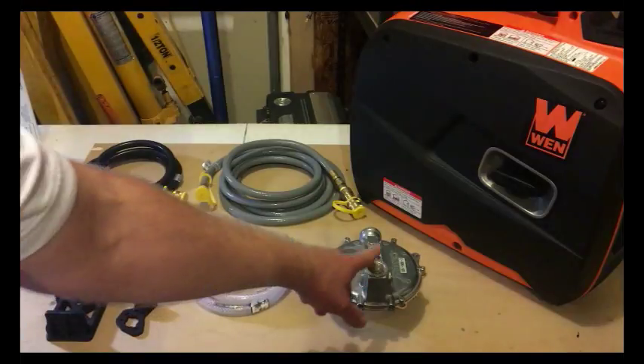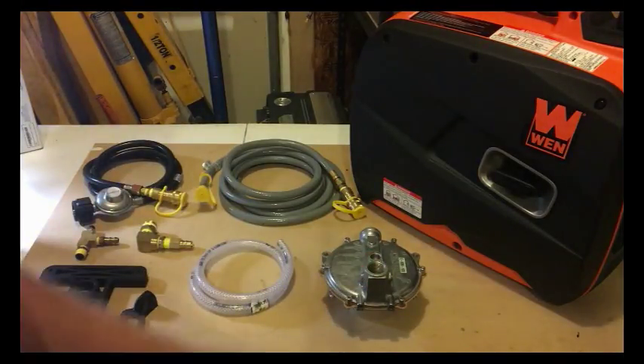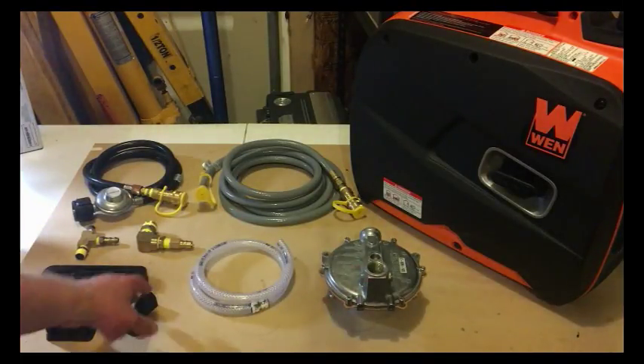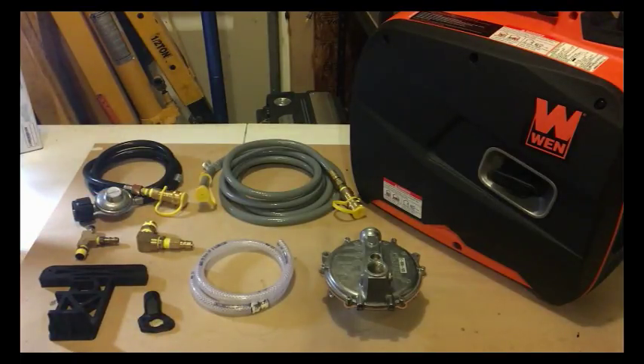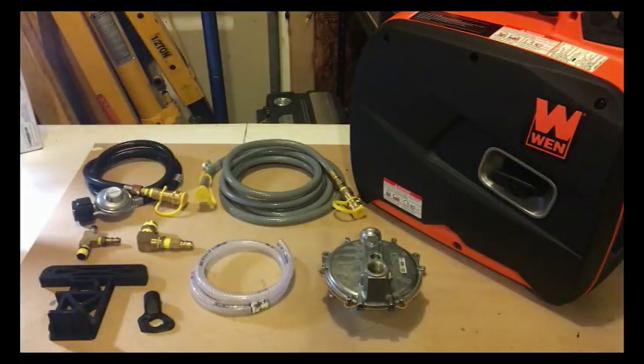We've got a 039-122 regulator that I got off eBay for $50. I've got some 3D printed components: an adapter for the carburetor and a mounting bracket. I've also got some feet and a lever to press the purge button on the back of the regulator. I've got some fittings from the hardware store, a propane regulator, and quick disconnects in a 12-foot line.